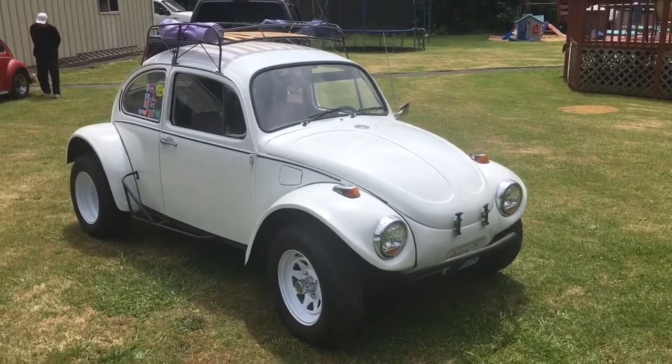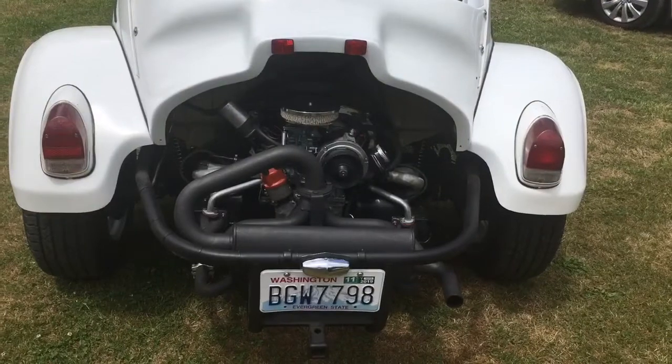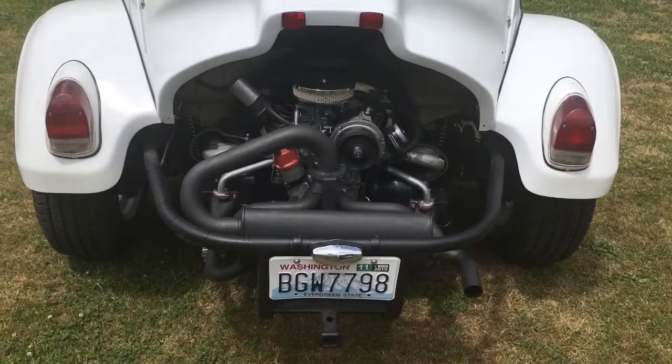And there it is — all done and ready to go with the new engine in it, ready to take off down the road.